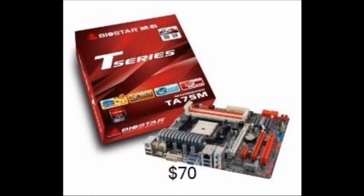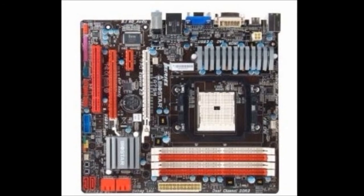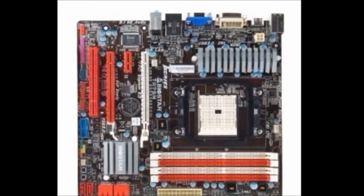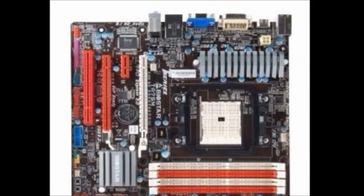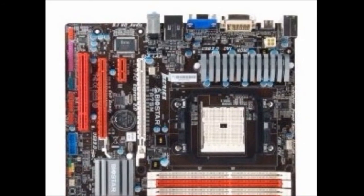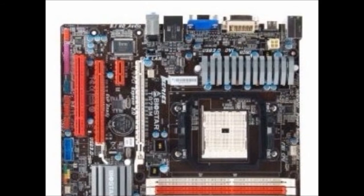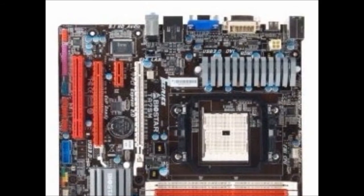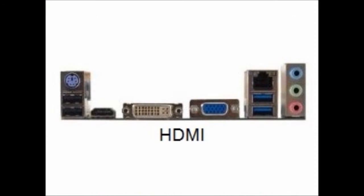To go with your processor you're going to need an FM1 socket motherboard. This right here is a Biostar AMD FM1 socket A75 chipset motherboard. It is pretty good quality, priced around $70. As you can see, it has four slots for your RAM so you can add on a lot. It is Micro ATX, giving you a decent amount of room to upgrade. It has six SATA 6 gigabit connectors, great for hard drives if you're planning on using a lot of storage. It also has two PCIe x16 slots, though you'll most likely use only one.